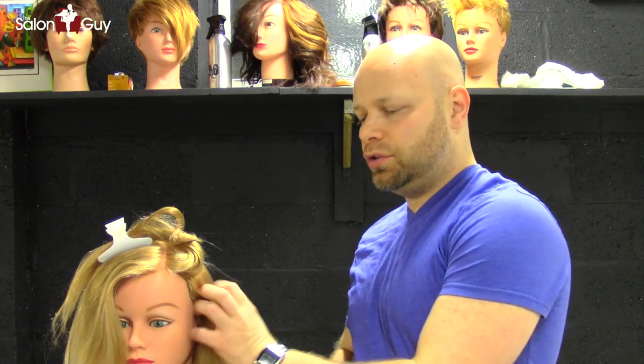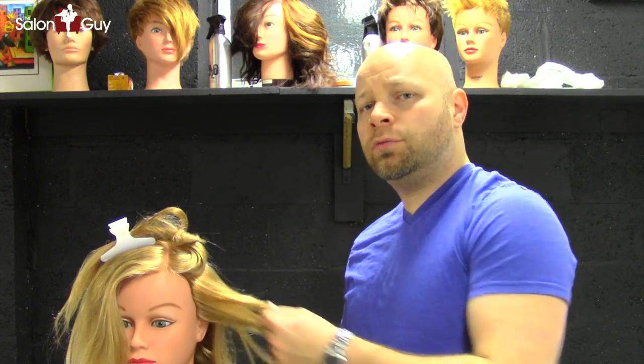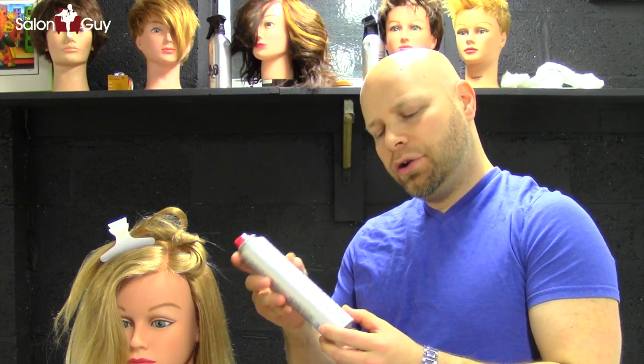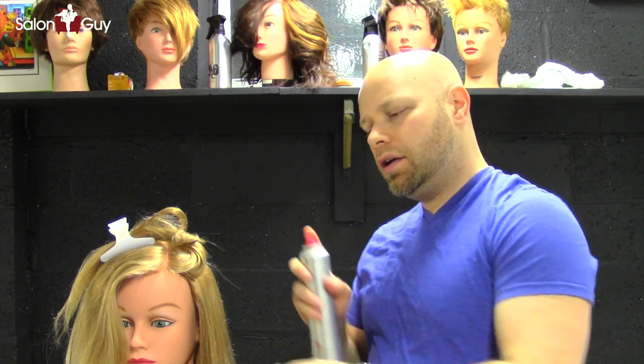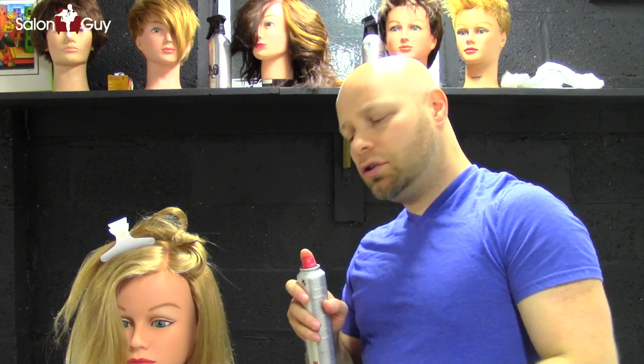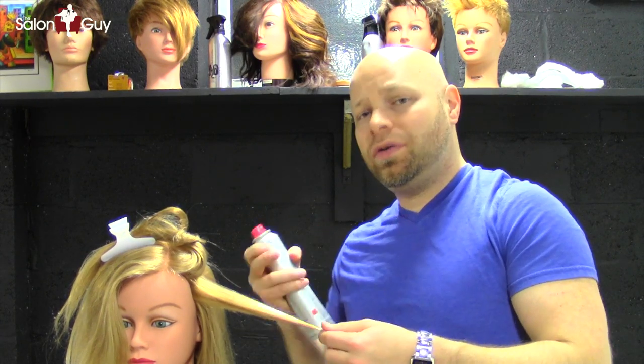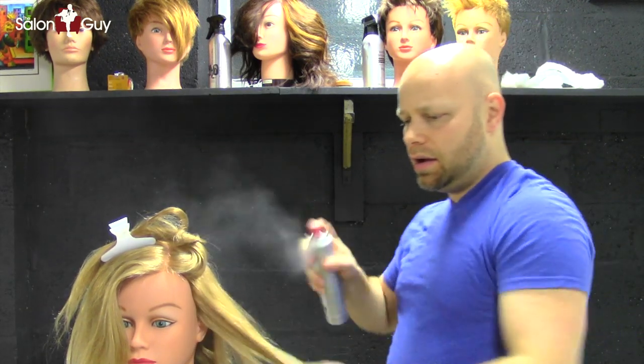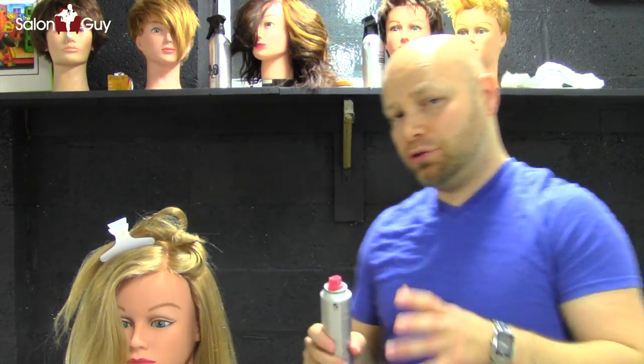The first important thing before you style your hair is you want to use some sort of thermal protecting spray. What I'm using here is the Paul Mitchell Hot Off The Press Thermal Protection Hair Spray — humidity resistant formula technology — and it helps protect the hair when using any sort of hot tools. Just go ahead and spray it throughout the whole head, and make sure your hair is dry. You don't want to use any hot tools when your hair is wet because that could damage your hair.